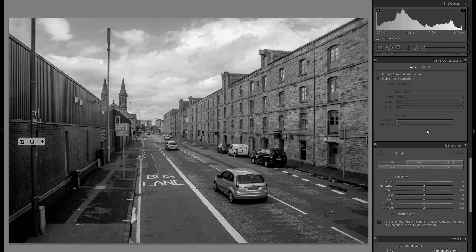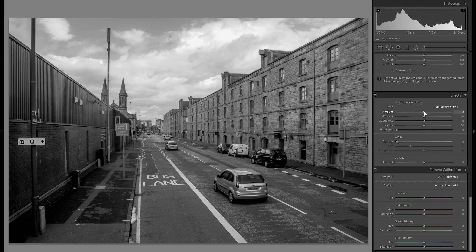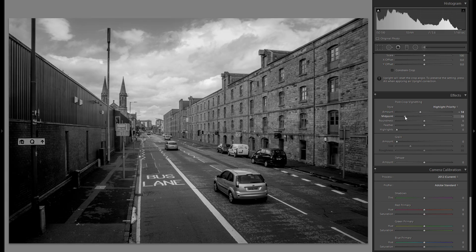Down here we don't really have too much time to go into all of these, so let's just go into the effects right away and add some vignetting. I really want to make sure that the midpoint is more towards the center, and that everything looks nice and natural.